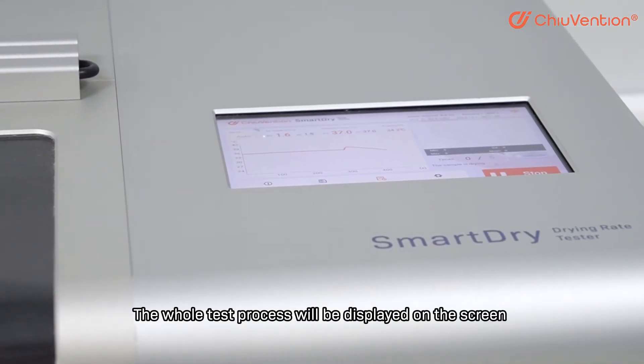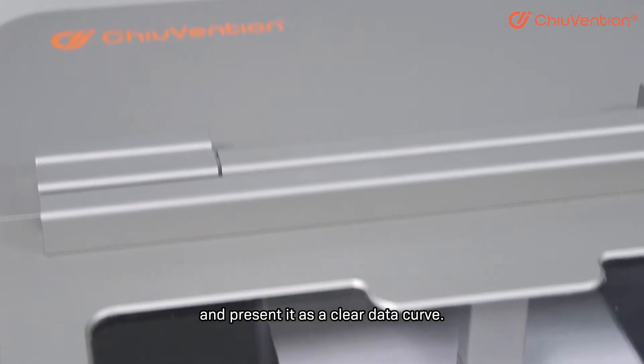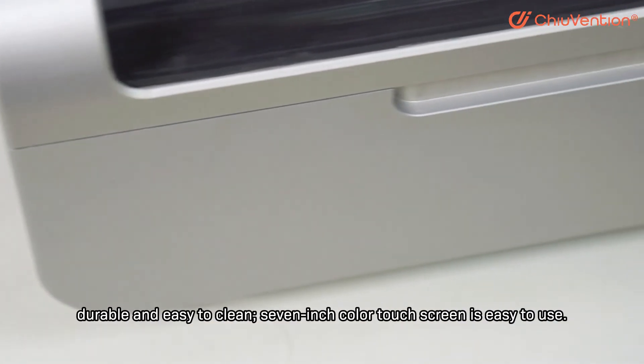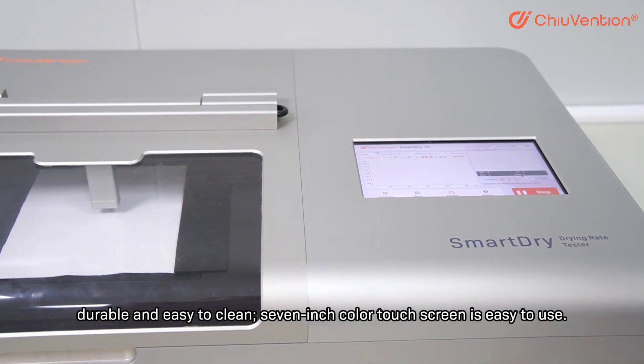The whole test process is displayed on the screen as a clear data curve. The precise appearance design features an aluminum alloy hard oxidation surface that is durable and easy to clean. The 7-inch color touch screen makes it simple and easy to use.